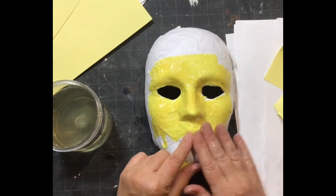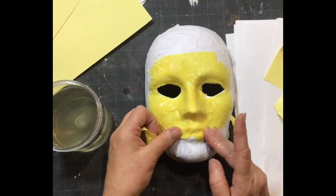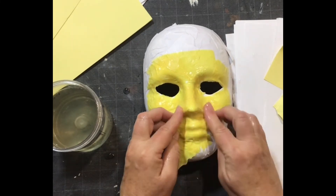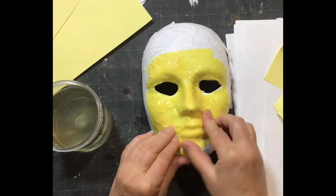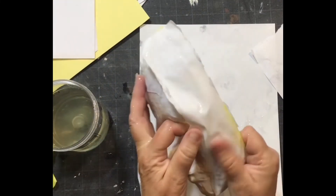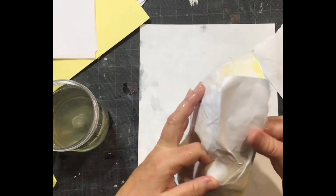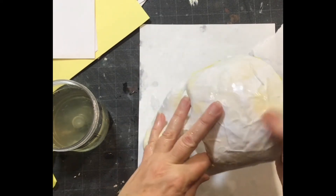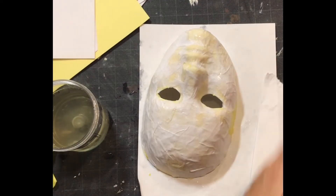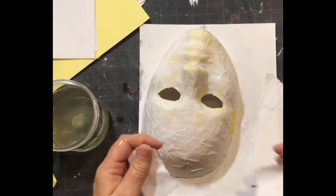I'm using small pieces, tearing them and placing carefully. I'm on my second layer and will add a third, then a fourth layer in a fast time-lapse. Make sure you get the edges — that is really important. It tends to be really weak right at the edges; people forget to do that, or you may need to add a little extra there.